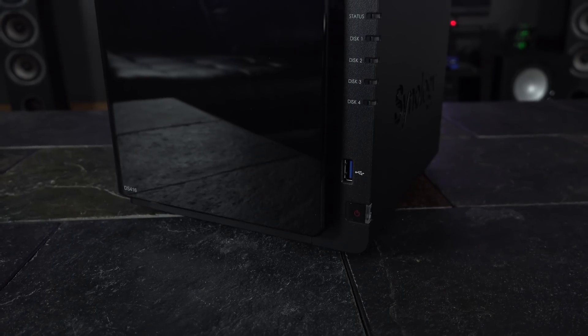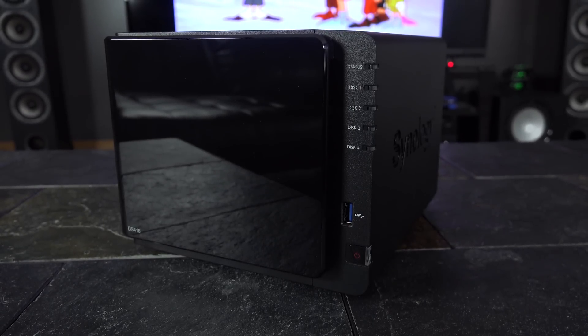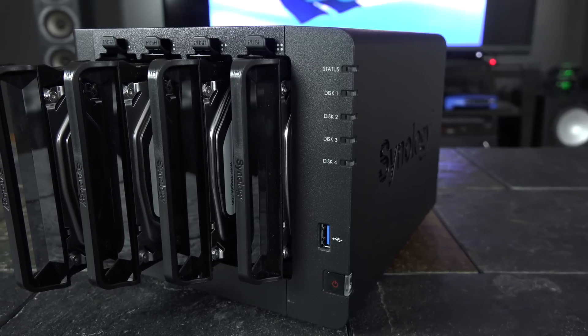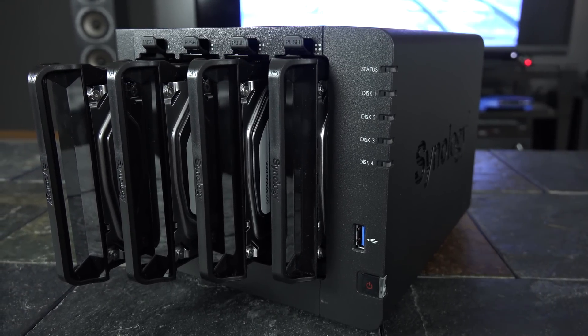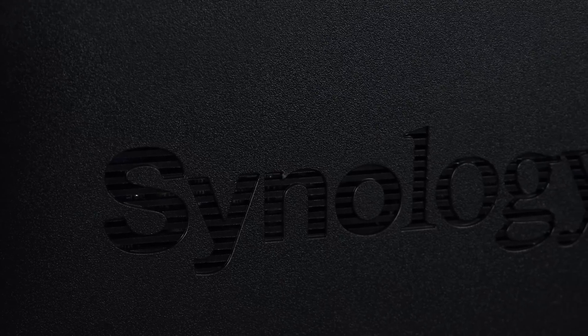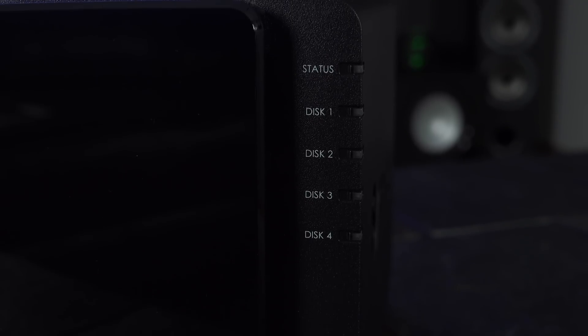Today I decided to test a mid-range Synology NAS. Averaging around $500, the DiskStation DS416 holds four hard drives and has a dual-core 1.4GHz processor with 1GB of RAM. With 8TB hard drives, the maximum capacity comes in at 32TB, depending on what type of RAID setup you choose. A huge shout-out goes to Synology for letting me borrow the DS416. But for now, let's focus on one question: how well can a NAS device perform as a Plex media server?